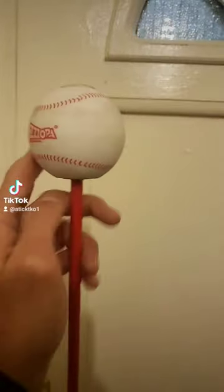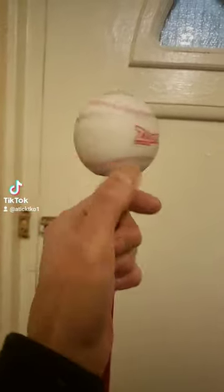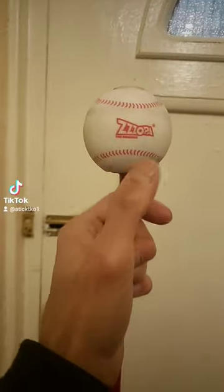New ball I've attached to the stick — don't need a cover for it. This one spins and is a bit lighter. Can't wait to try it out.